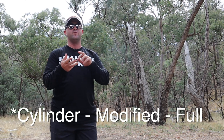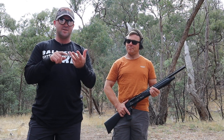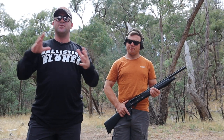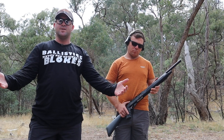Today we're going to be shooting some Adler stuff. We've got three different chokes: cylinder bore, improved, and modified. Jeff is going to be our shooter. We've got some targets downrange and we're going to shoot each target with each different choke, and also put through three different types of rounds: buckshot, BBs, and 7.5 club loads. We'll be shooting the targets at about 10 metres.